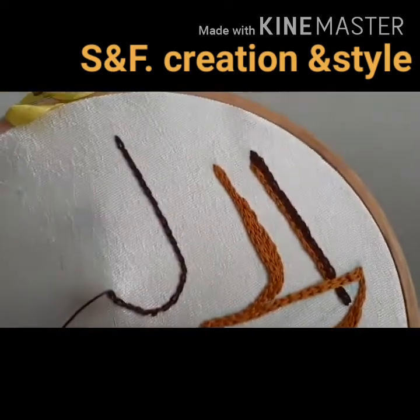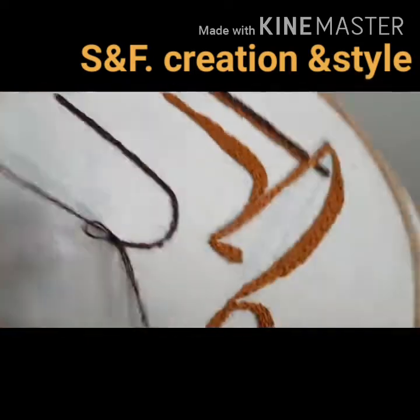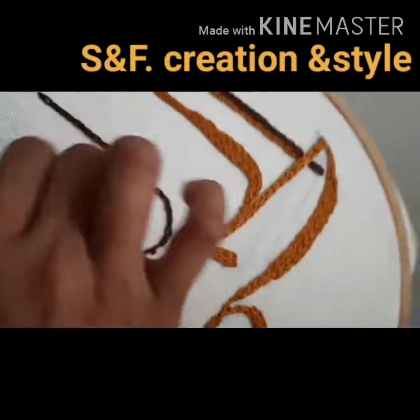If you need to make the color, we can use the color. Let's do this — I'll show you how the color is going. This is the color I want. I would like to do this.